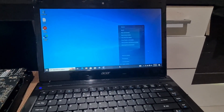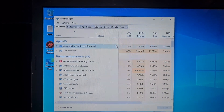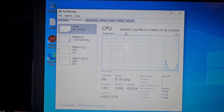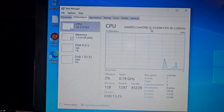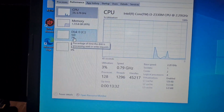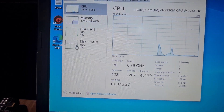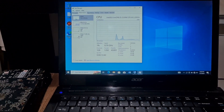Let's go to the Task Manager and see the performance. The CPU is an Intel Core i3, the memory is 4GB, it's using an SSD, and there's no GPU installed. That's the basic information about this laptop.